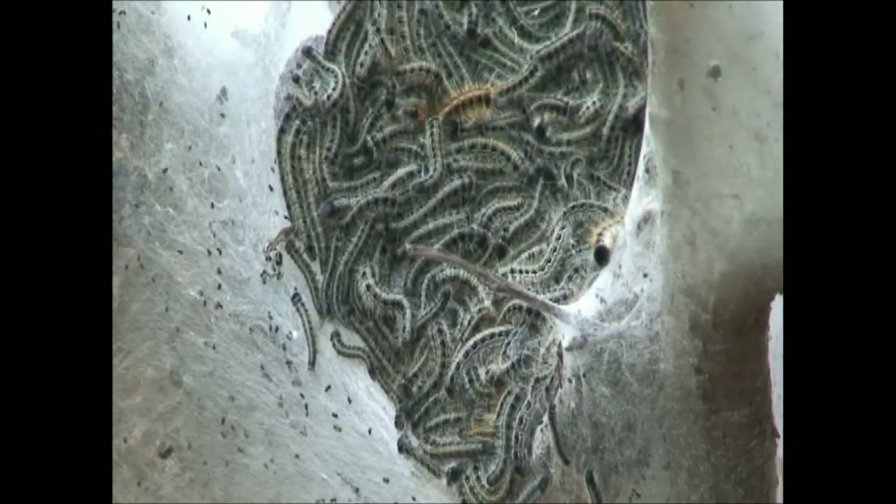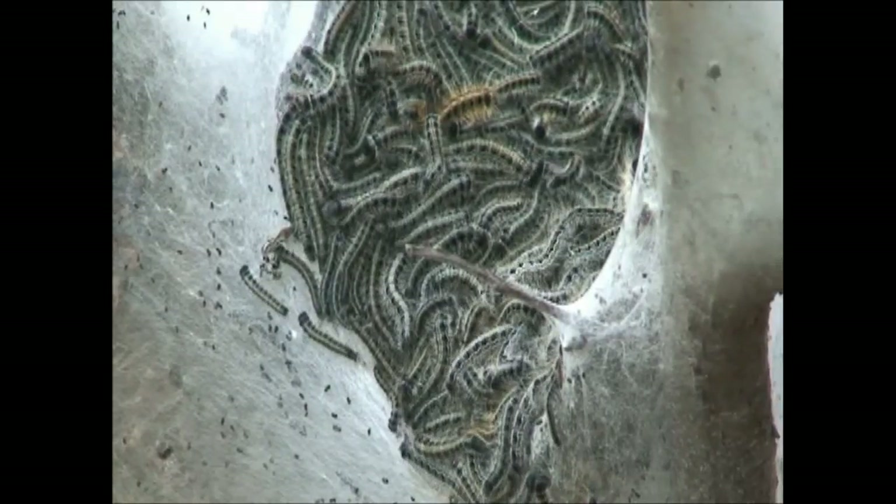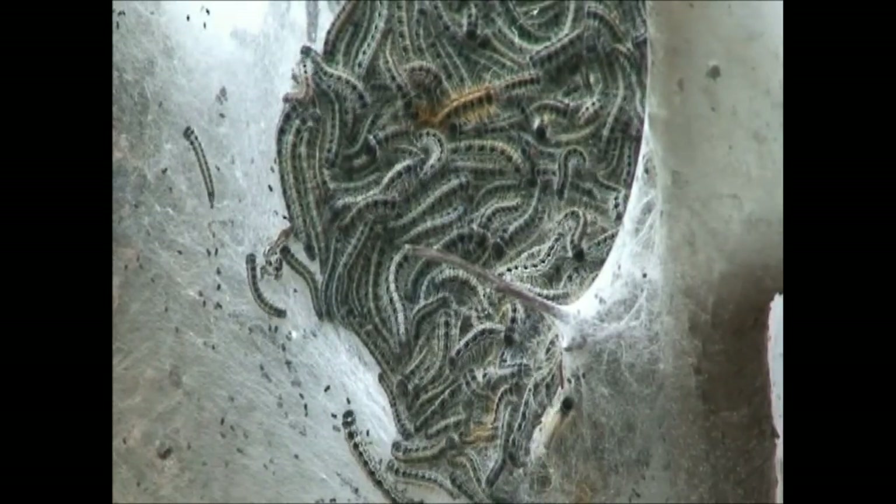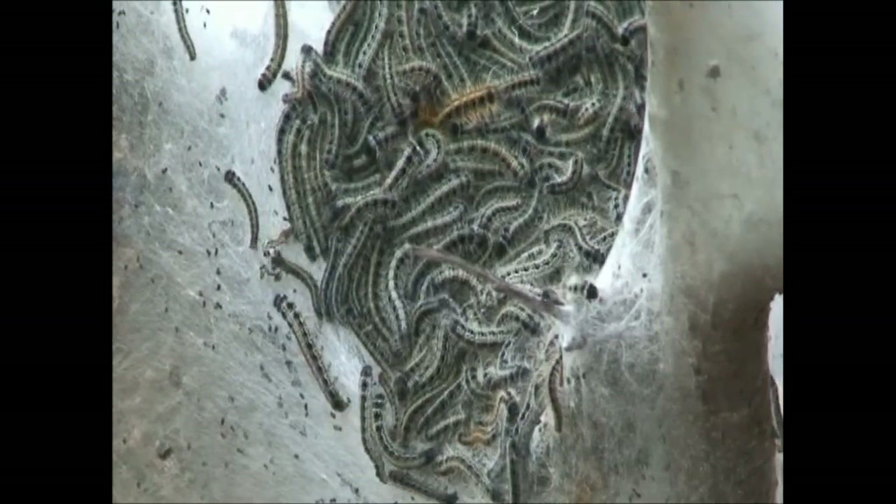Now if you have a bunch of tent caterpillars in your tree, they can really cause a lot of problems. They can actually strip all the leaves off a very small tree. So I get asked a lot, what can you do about it?